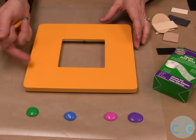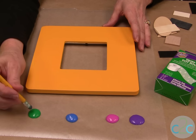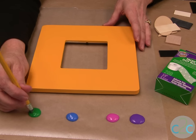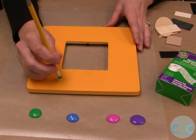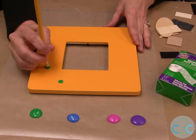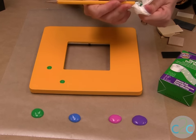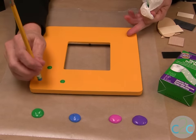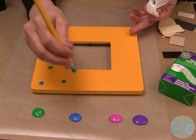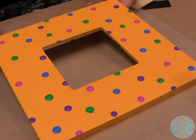First thing you need to do is base coat your frame and do a couple of different coats on it. Then an easy way to do the dots is simply use an eraser from a pencil and just dot. When you want to change colors, just wipe it off, go into your next color, and you have the perfect dot. I've finished all my dots and now I'm going to set this aside to dry.